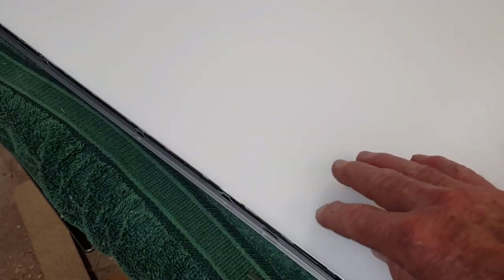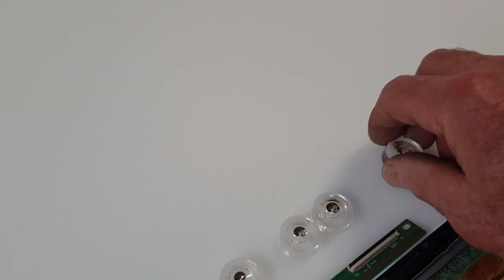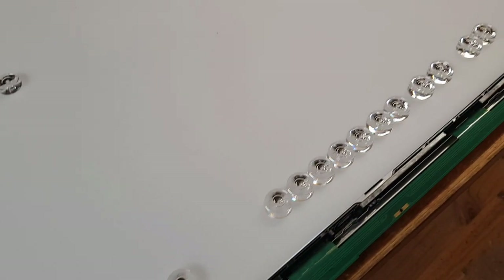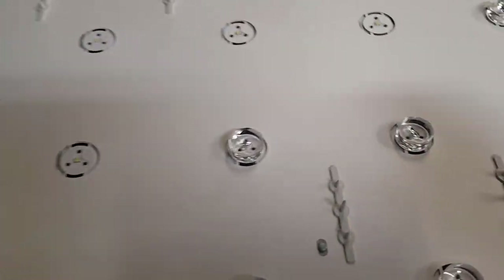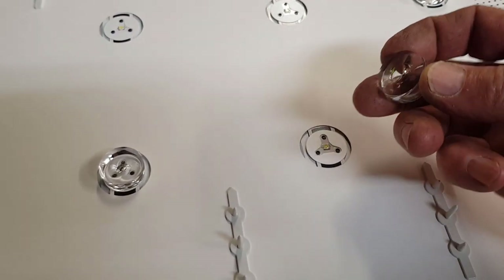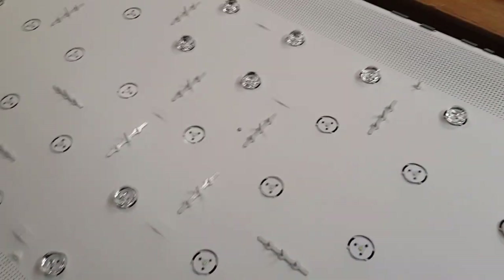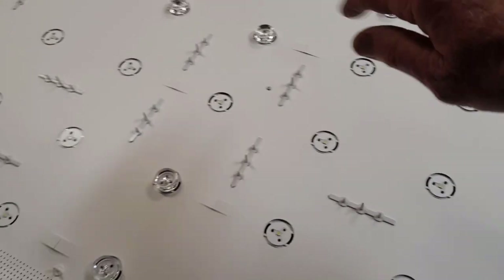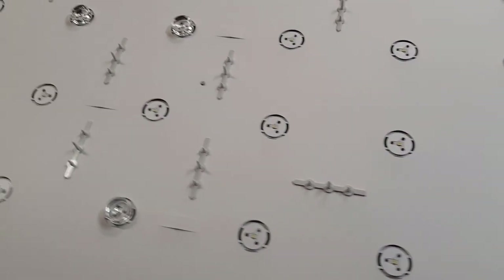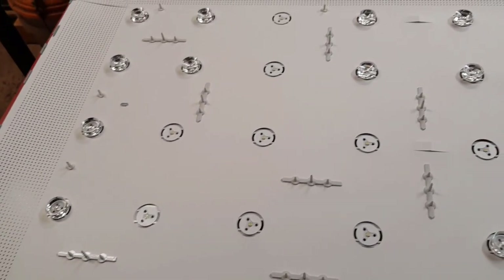That worked quite well. The beauty of doing it this way is we don't disturb the LCD screen or the diffuser sheets — there are quite a few sheets in there. As you can see, many of the LED lenses were left behind on the screen side — they've obviously been loose. The glue apparently breaks down over time. We're going to have to glue all those back on, but that's a secondary problem. If loose lenses were the only issue we'd see bright white dots instead of diffuse light.